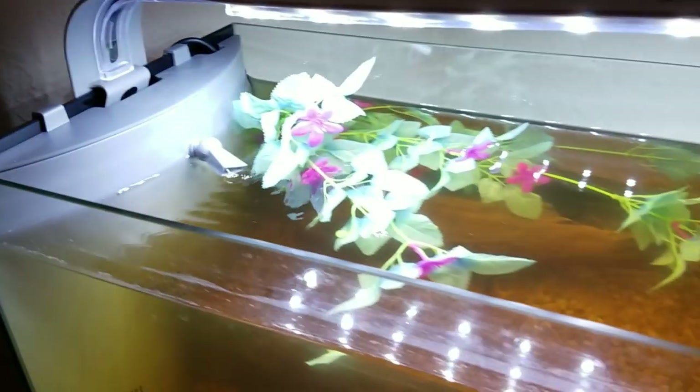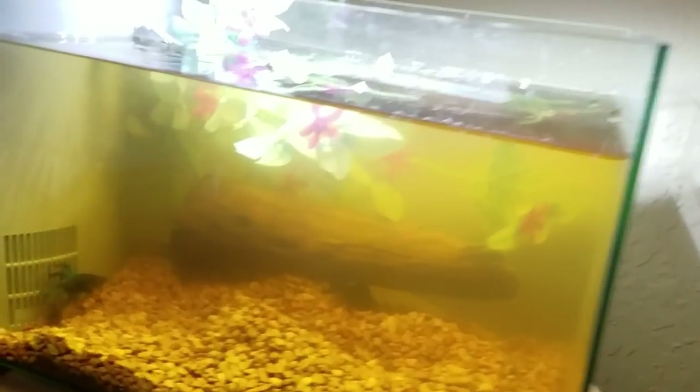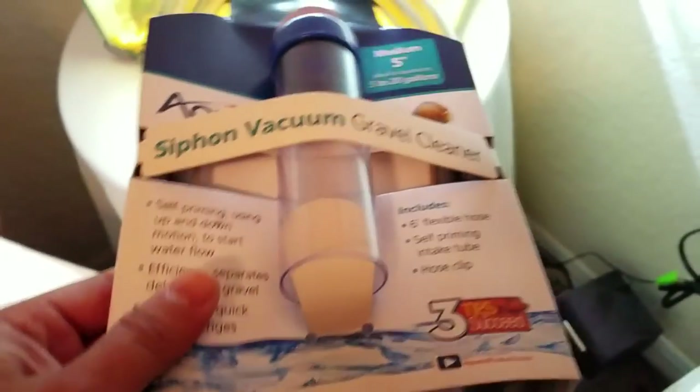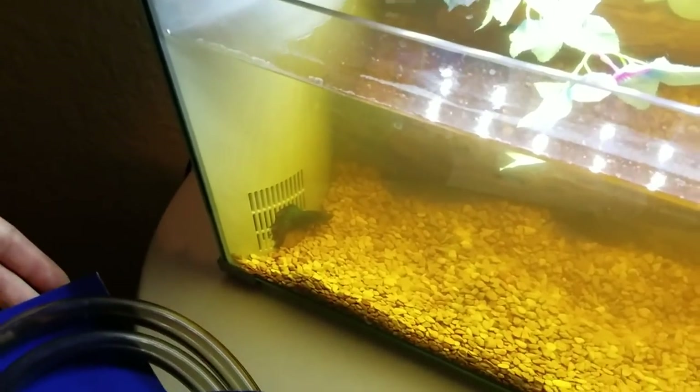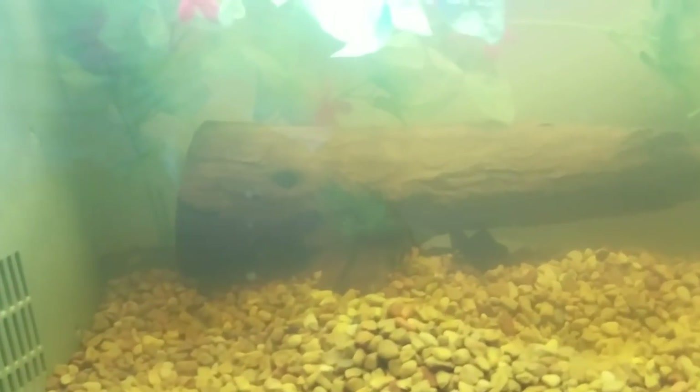So what we're gonna go ahead and do — it's looking a little cloudy — I'm gonna clean this tank real quick, do a nice swift water change. I'm gonna drain this out with a handy dandy siphon vacuum. We're gonna siphon this water into that bucket and this beautiful bowl right over there. And we'll go ahead and get them a new tank.